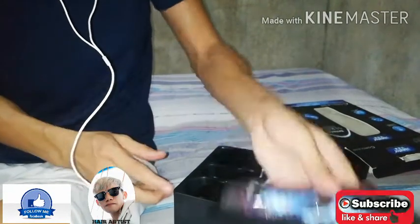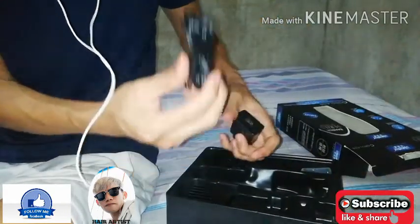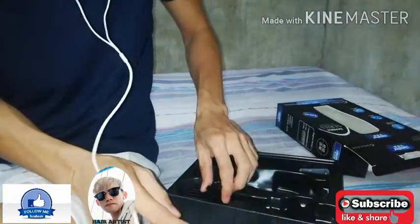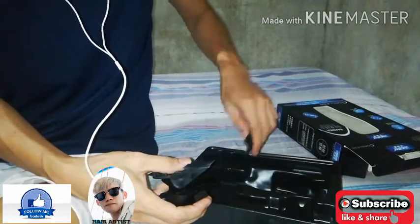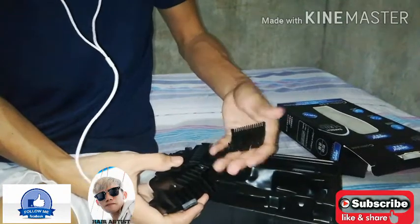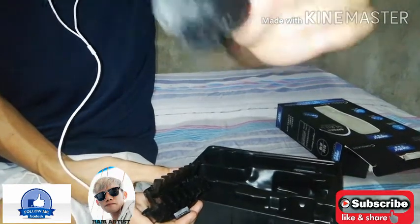So, check. Paper — check. Charger — check. Adapter — check. Yung mga guide — hilangin natin kung ilan. Guide one — check. At meron pa nga one and a half — check.